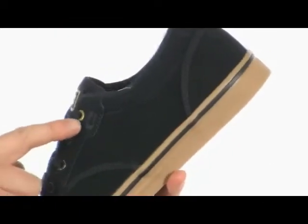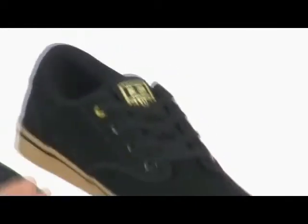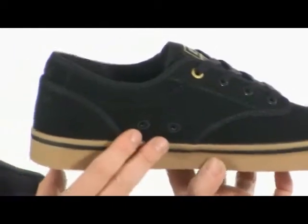Metal eyelets with a gold eyelet at the top. Nice little gold GLOBE logo on the tongue. Two breathable eyelets on the side and a nice cushy padded insole.